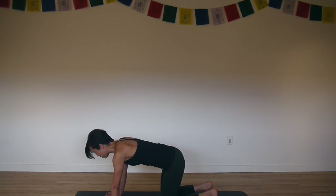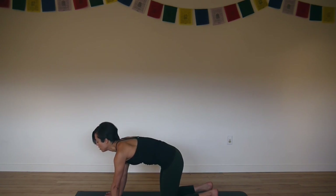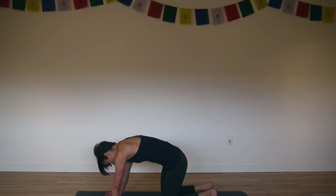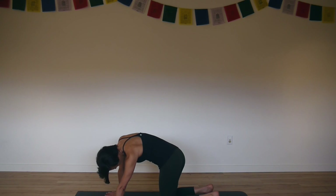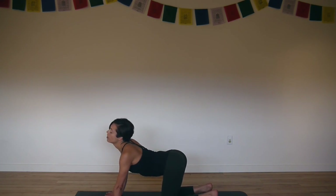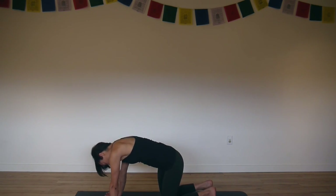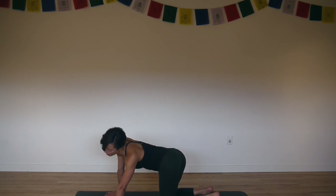Inhale arch. Moving with your breath and exhale round. Belly back. Now start to make circles with your ribcage. You can close your eyes. So your head and your tail circle in one direction and your ribcage circles in the opposite direction. Keep your hands strong and your arms straight so you can isolate the movement in your hips and in your spine.